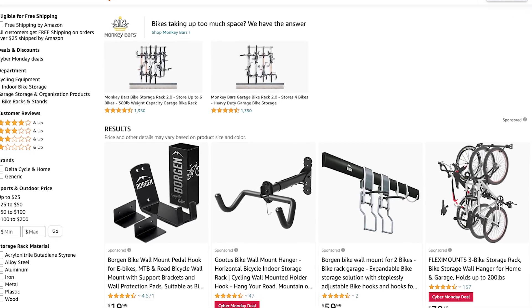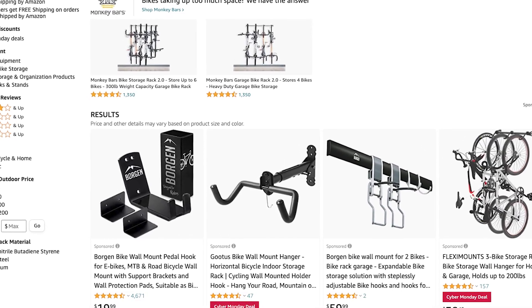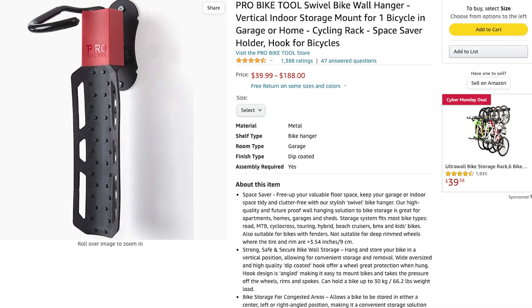There are tons of options out there for wall-mounted bike storage and it can get really expensive, with some swivel space-saving wall mounts in the hundreds of dollars. In this video we'll install a space-saving option that will cost you less than three bucks per bike.